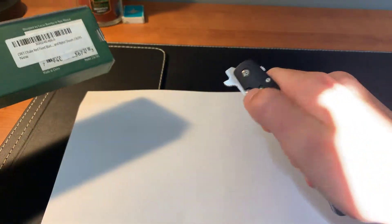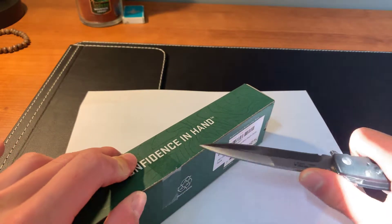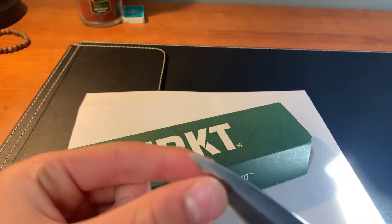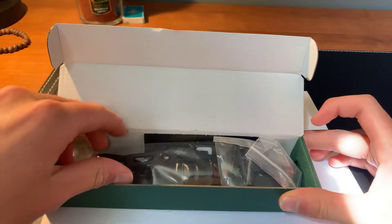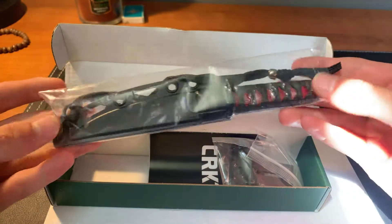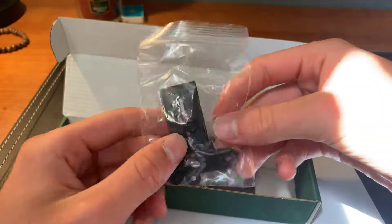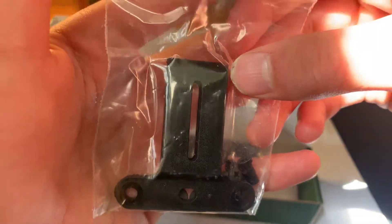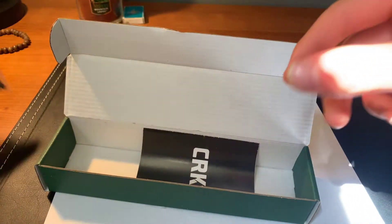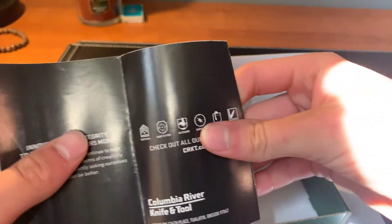So let's open it up. I'm going to use my tie light here to open it up. Let's clean the tip off of that and get into it. To open the box, your knife comes in this bag here. Then you get your mounting clip if you want to mount it with the belt sheath, some washers and screws, the black belt clip, and your CRKT manual that comes with all CRKT knives.